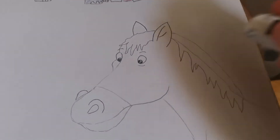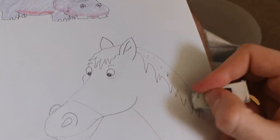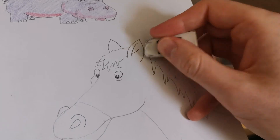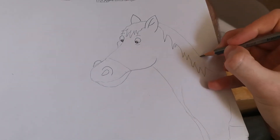I'll rub out that line for his neck. That's why you always make sure you have a rubber, in case you change your mind. Now we have our horse.